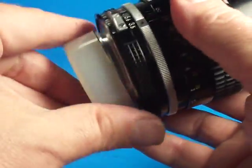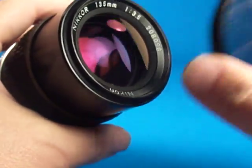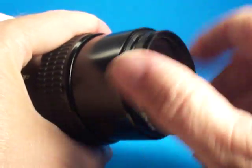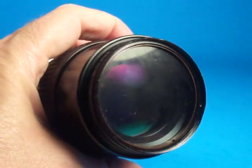It comes with a rear push-on cap and a kind of dirty polarizer filter that screws into the front. I'm sure the polarizer could be cleaned up, but it's mainly just to serve as protection.